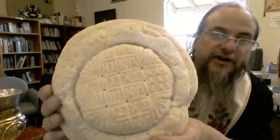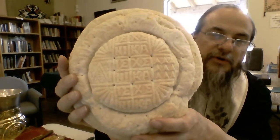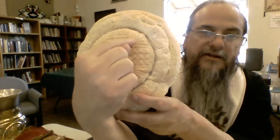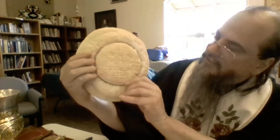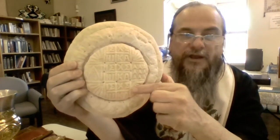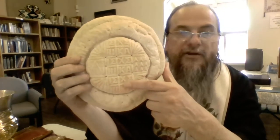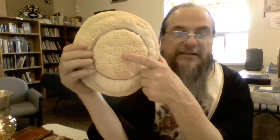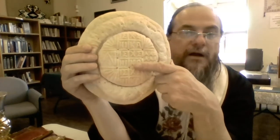Before we begin the Proscomedia, I want to show you the loaf itself. Mrs. Goodson had a video on here about how you prepare the prosphora, and the end result is this. In this prosphora, we have three loaves — three lambs — in the center of this large loaf. Oftentimes we use the center lamb, and this lamb right here will become the body and blood of Christ — it will become the Holy Eucharist.